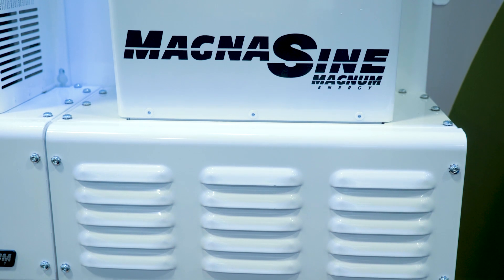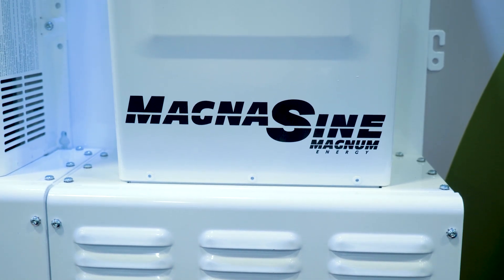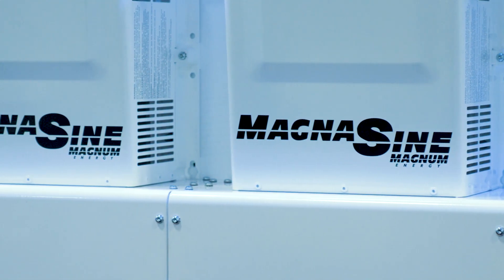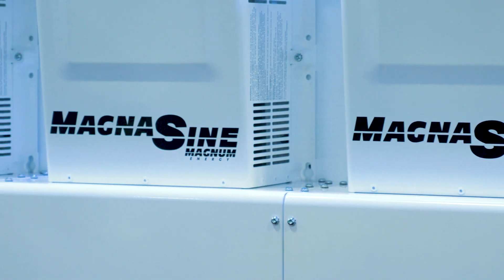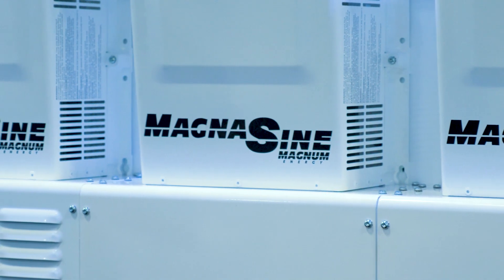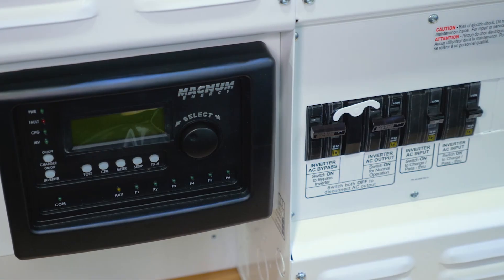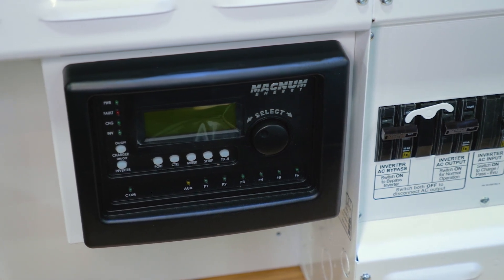The inverters we're packaging this with are the PAE series — our split-phase, single-in, single-out products designed for renewable energy applications. Those inverters are designed to be paralleled, such as with this system, and that paralleling is accomplished through the MEARTR advanced router.